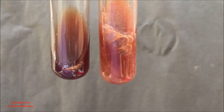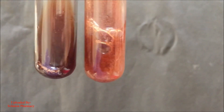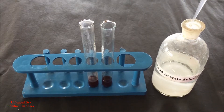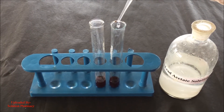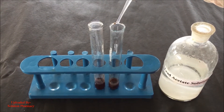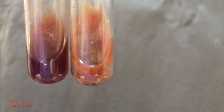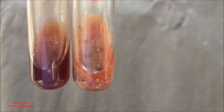Now we are going to perform the third test, that is the lead acetate test. Take 2 ml of the aqueous extract in both test tubes and then add few drops of 10% lead acetate solution to one test tube and compare the changes with the second test tube. Formation of white precipitate indicates the presence of tannin in the extract.